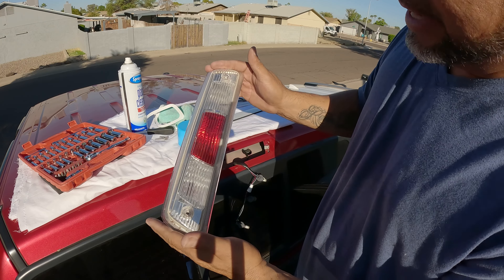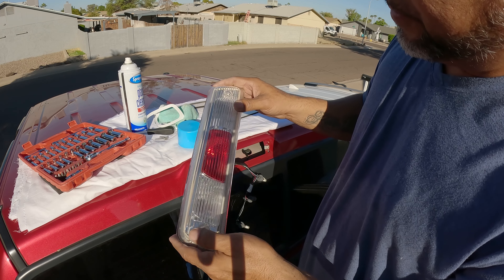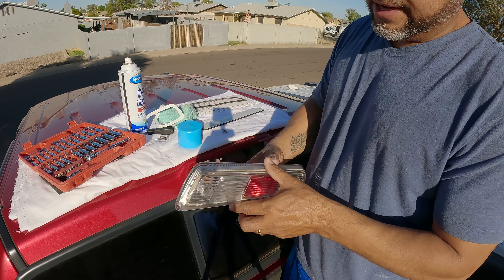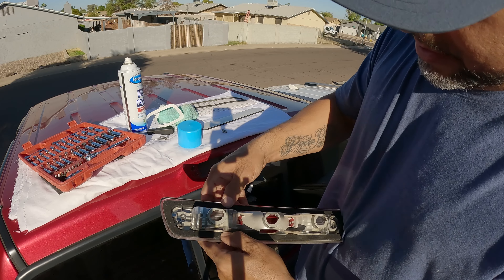Eventually I'm going to replace this with an aftermarket one. Once I replace the headlights, the taillights, and the third brake light, I'm going to replace all three of them — probably beginning of next year.